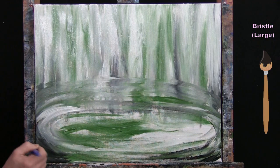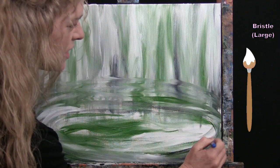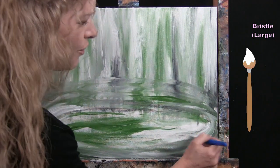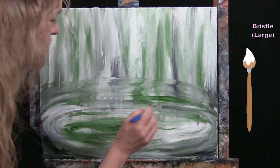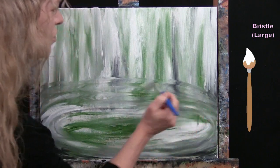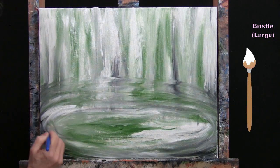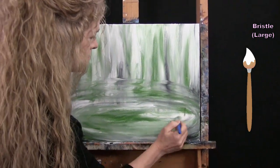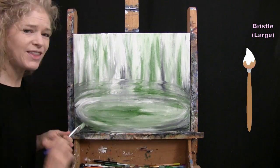Just fiddling with it until the entire area is covered. If you want more green or more white, feel free to add or subtract as needed — you just want good coverage throughout. Once that's done, I'm putting the large brush away, taking out my medium brush, and getting ready for the next step.